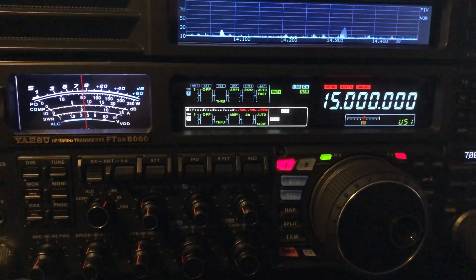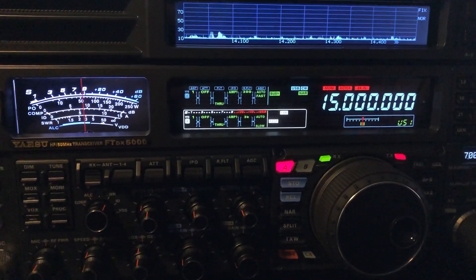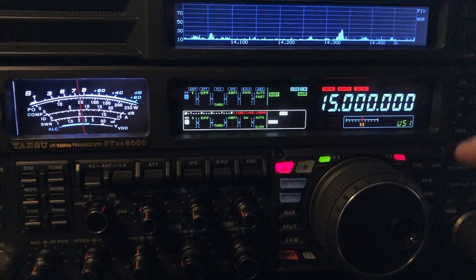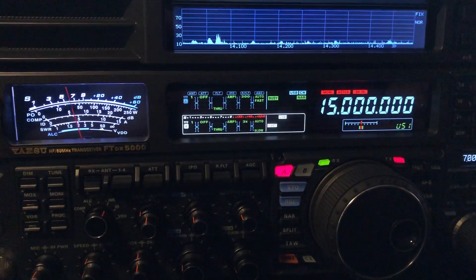5, 10, 15, 20 — but this is about the center of the HF band if you consider 1.8 through 30, or 29.7 to be exact on the high end.